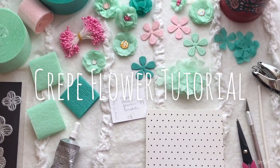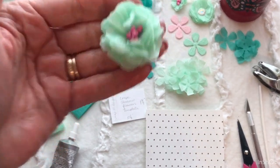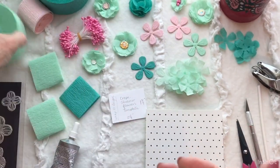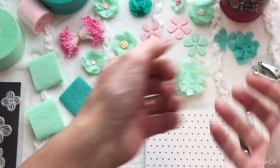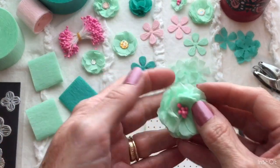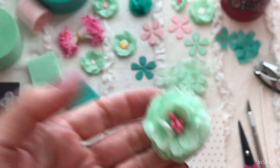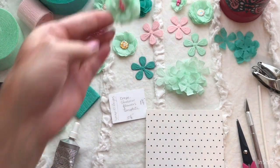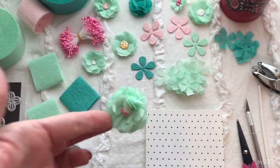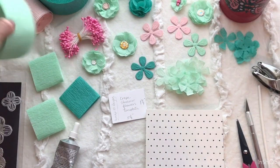Hi guys. In today's video I'm going to attempt to show you how I make my crepe flowers. I do use the streamer crepe paper. I don't know if tissue paper will work because I haven't tried it. I did have a request to do a tutorial on how to make these, and I've attempted it already but it failed because my setup fell down. So this is the one I did make like 10 minutes ago, and we will try and make another one. The first thing you need is, of course, the crepe paper.